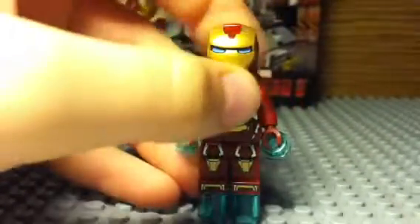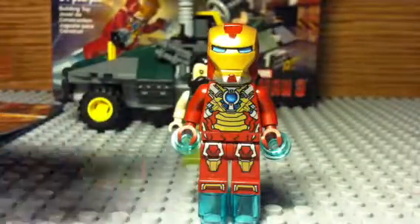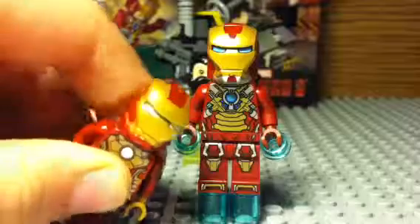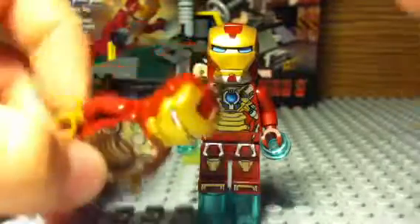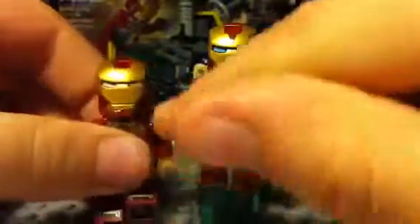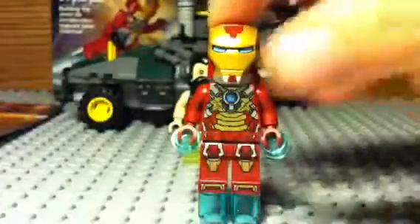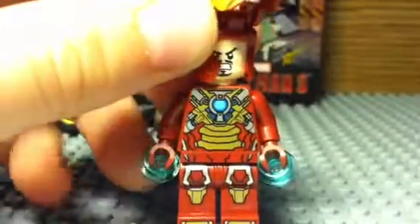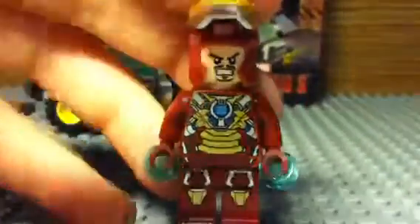The top is pretty different compared to a normal Iron Man minifigure — Heartbreaker has blue eyes. It has some more red going down, the bottom has some silver and red, while the other one has just plain red and gold, so Heartbreaker has a lot more detail. The mask is a lot better. This is the face — he's angry — and the back face he's like happy, smiling. That's the Heartbreaker suit.